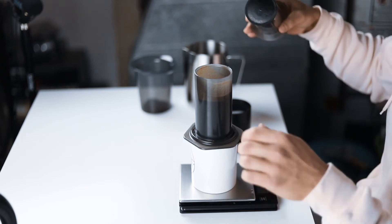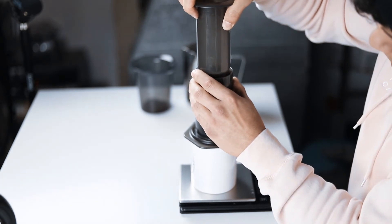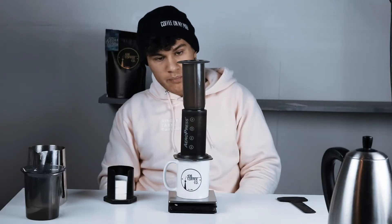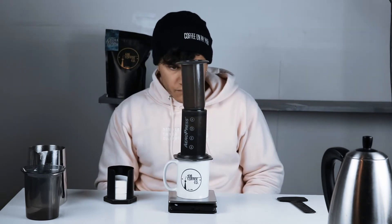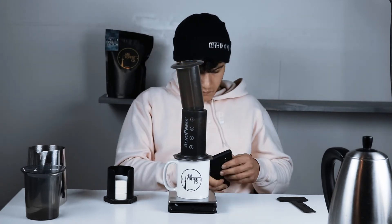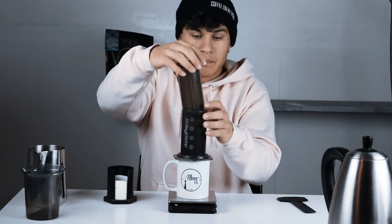Here's how you're going to help it brew longer: you're going to put the piston in on an angle and pull up ever so slightly, just to try to stall the brewing and create a bit of a vacuum in there. Now you're going to let it brew for a minute and 30 seconds. Once the minute 30 is over, you're just going to plunge this.